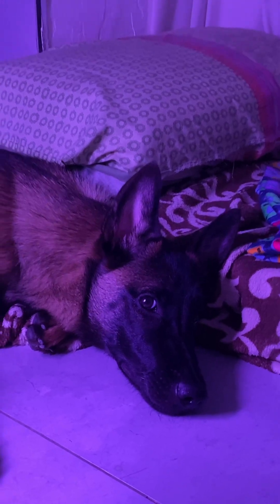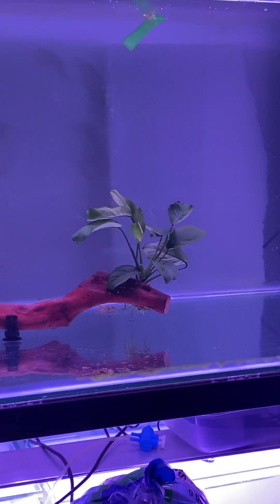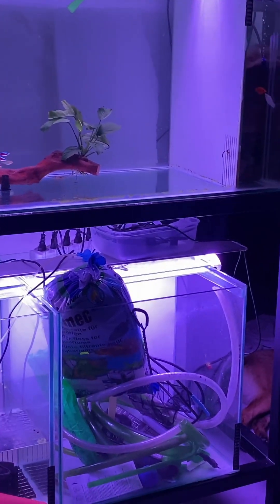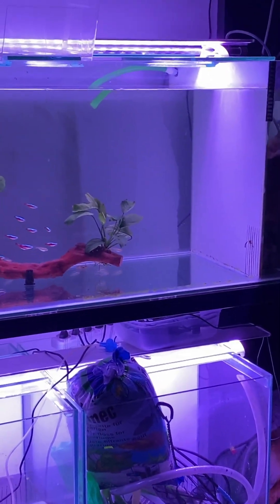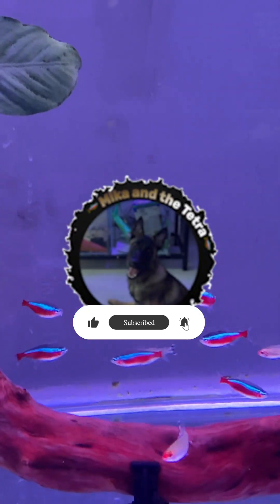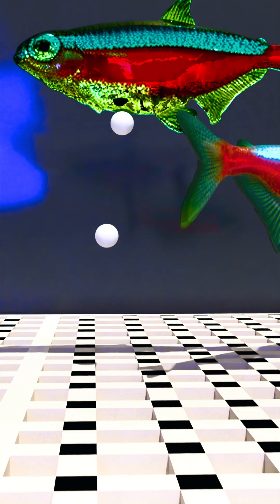Everything you saw today was just a simulation — my way of planning and learning the full cardinal tetra breeding process before actually doing it. If you'd like to see me try it for real, let me know in the comments by writing 'Part 2.' And if you enjoyed this video, please consider subscribing and giving it a like. It really helps Mika and I continue to create more content for you.